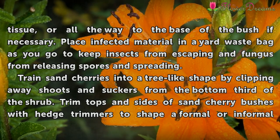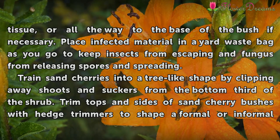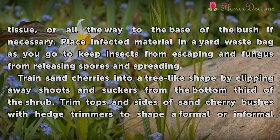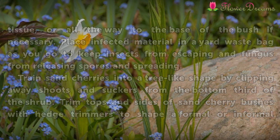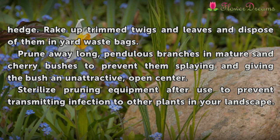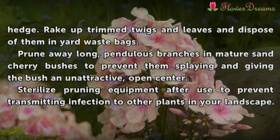Trim sand cherries into a tree-like shape by clipping away shoots and suckers from the bottom third of the shrub. Trim the tops and sides of sand cherry bushes with hedge trimmers to shape a formal or informal hedge. Break up trimmed twigs and leaves and dispose of them in yard waste bags.